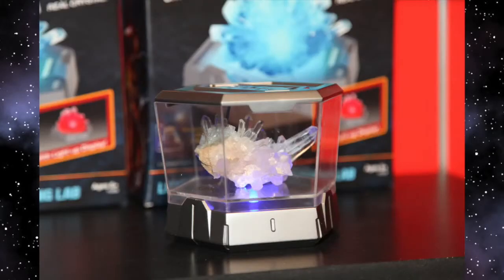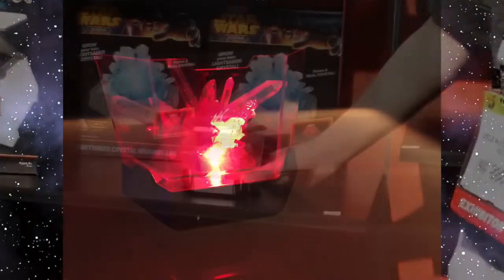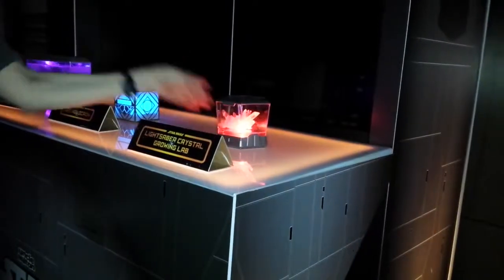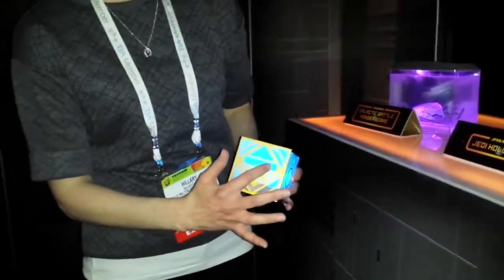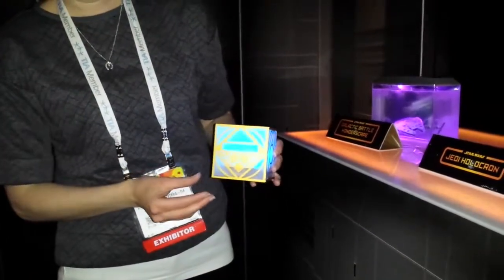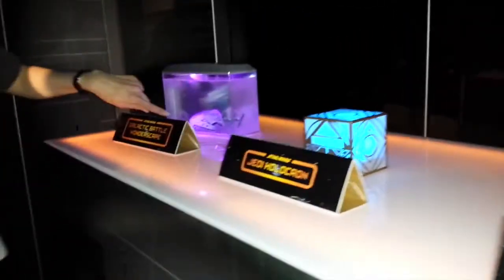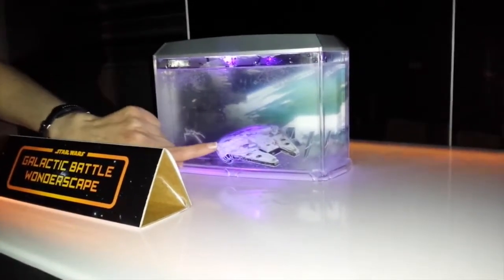Even I'm not too old to learn — the crystal growing lab taught me something. I thought crystals were mined, like people went into mines in Africa and came out with crystals. But you can grow them! Apparently I can grow them in this lab, and it has light-up features so you can make it glow blue, red, or purple. Some really cool things coming from Uncle Milton for Star Wars fans of all ages. The final thing they had was the Galactic Battle Wonderscape — a battle scene that you put in suspension gel and it kind of lights up purple.